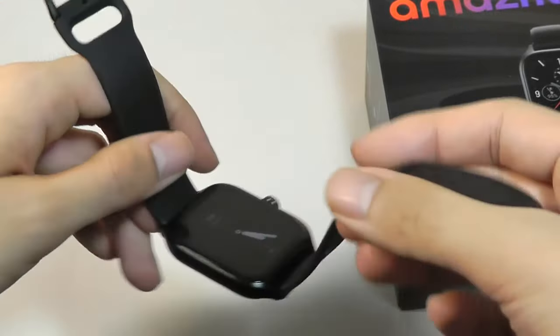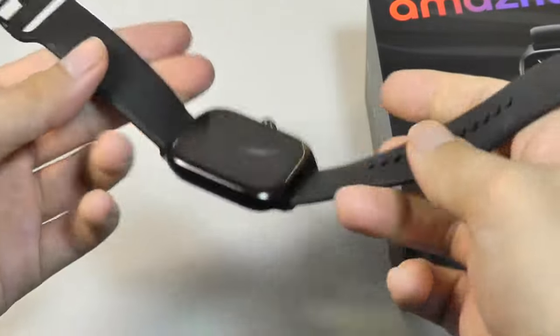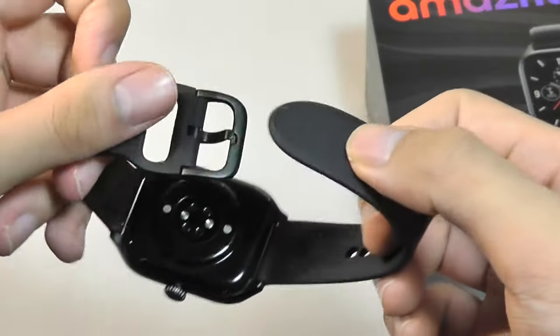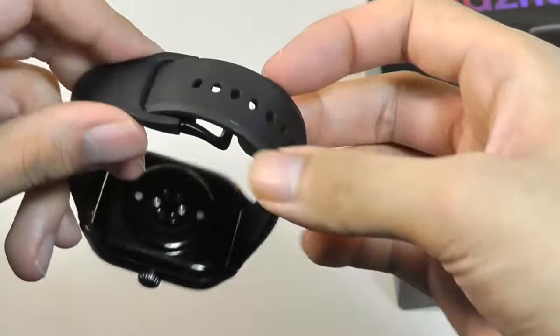Other specs here include water resistance at 5 ATM, which is the same as before, and the band straps are 20 millimeters — very similar to before and can be replaced and detached quite easily.